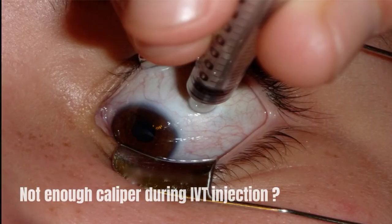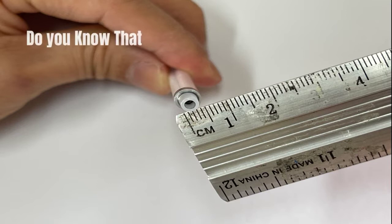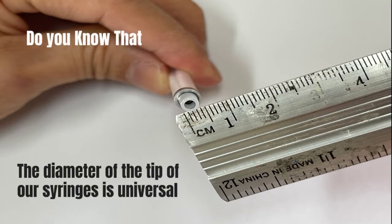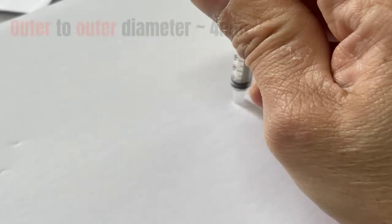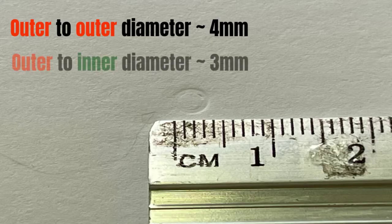Not enough calipers during intravitreal injection? Try a caliper substitute. Did you know that the diameter of the tip of our medically used syringes is universal? The outer diameter to outer diameter is about 4 millimeters, whereby the outer diameter to inner diameter is about 3 millimeters.